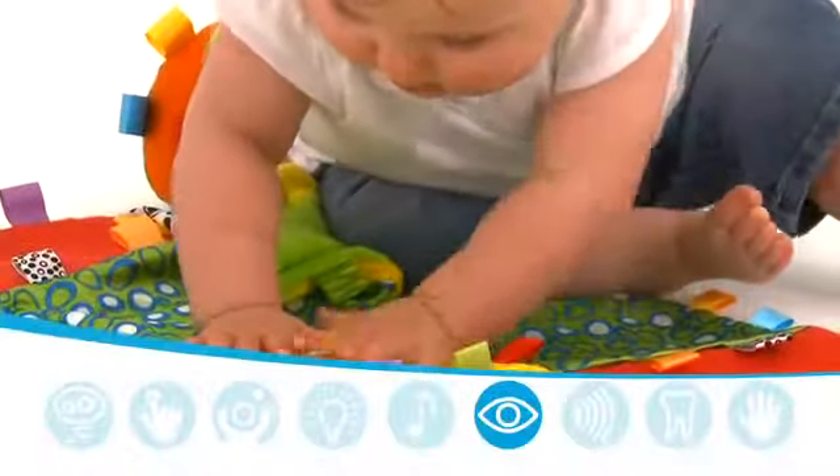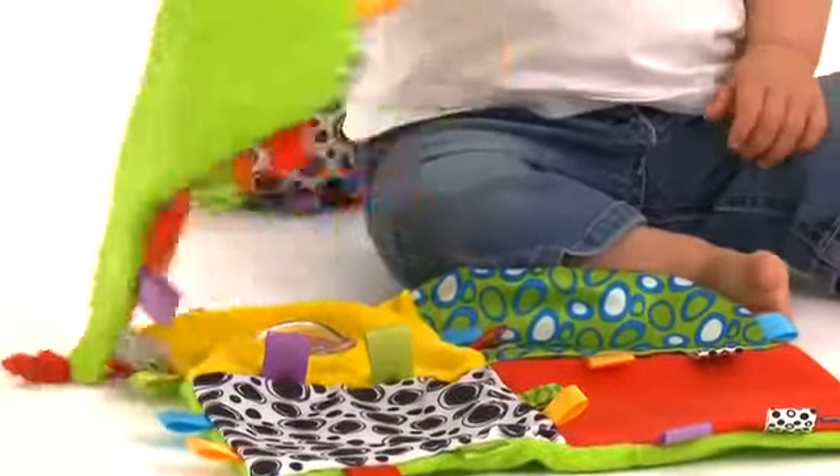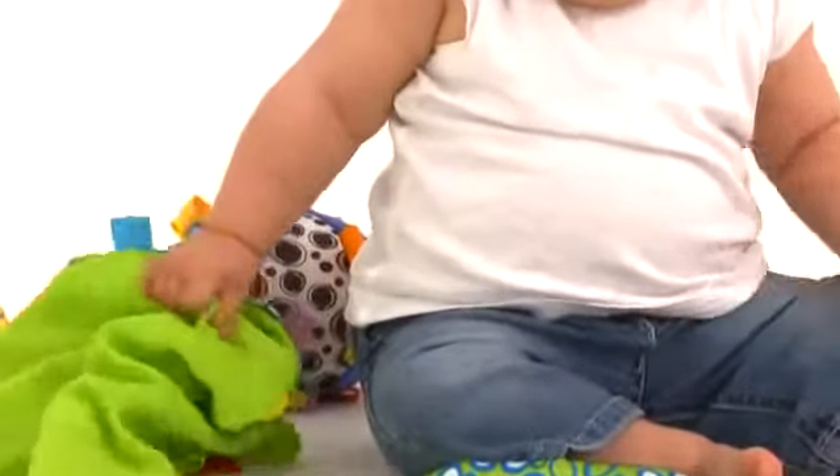The vibrant colours and patterns are designed for visual stimulation, whilst the bold black and white coloured spots, stripes and patterns hold baby's interest.